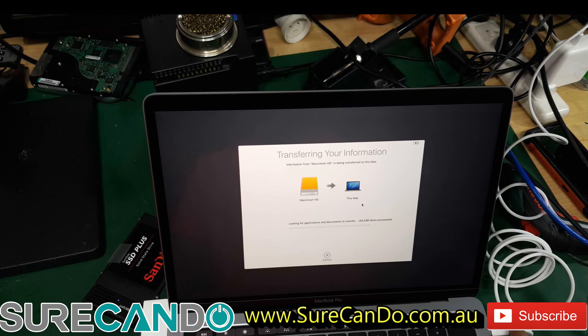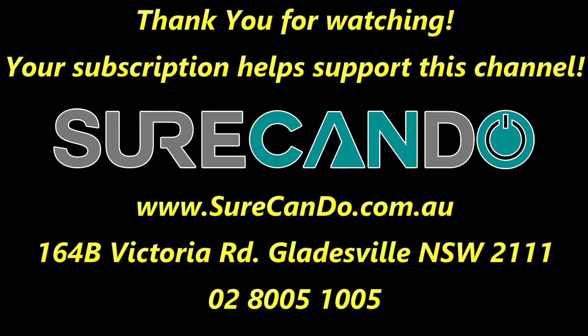Make sure your charger is connected and let this stay on. Thanks for watching — please subscribe to support this channel.